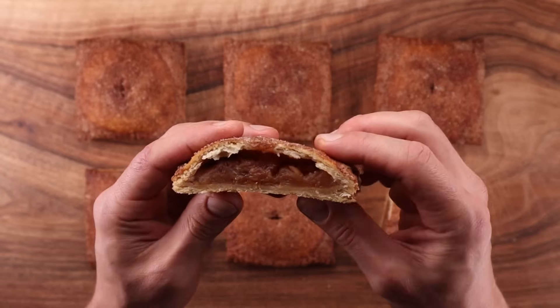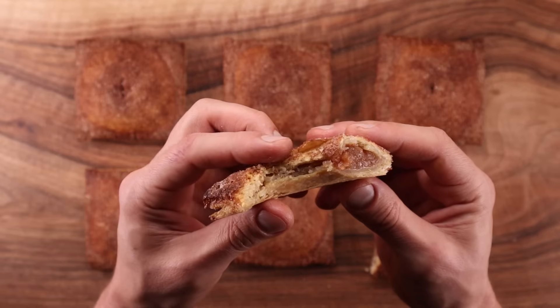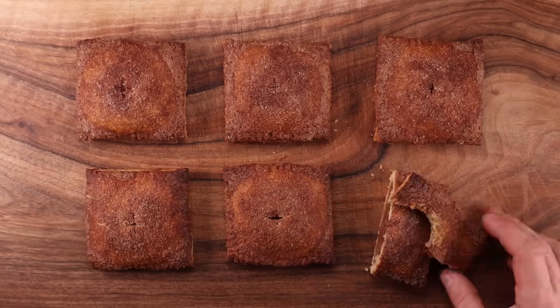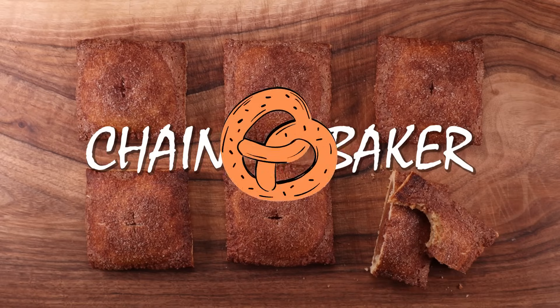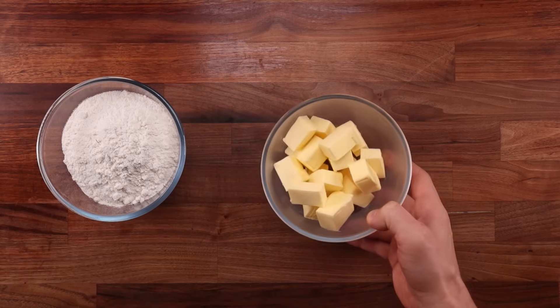The pastry is there to provide a nice flaky texture. Rough puff pastry is just so versatile — you can use it both in sweet and savory applications. You can find a good few examples of it on my channel, but before you check those out, let me show you how these apple pies are made. Starting with the ingredients, we'll need some white bread flour.